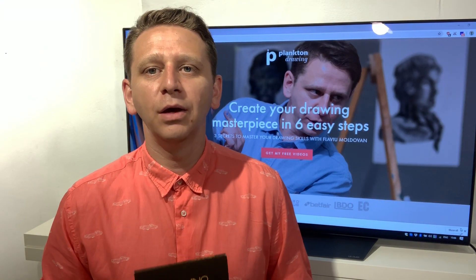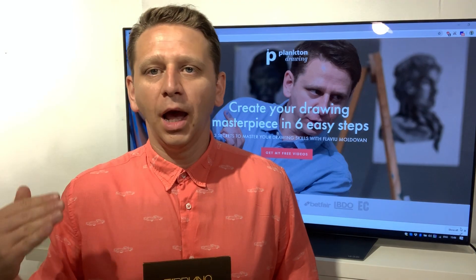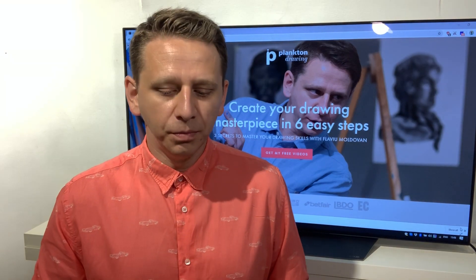Hello everybody, my name is Flavio Moldovan and I want to welcome you to my drawing course called Making Your Drawing Masterpiece. During these six modules I will teach you how to get from the beginner level to be able to make a nice artwork that will be framed. I will teach you how to showcase your artwork on social media and advise you to give it away as a present. Today is the first module, and I'm super glad you are here. This module is called Starting with the Holy Sketchbook.